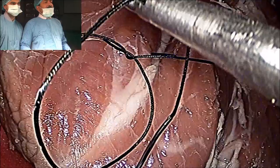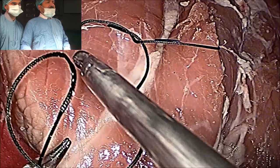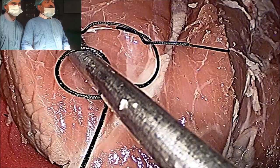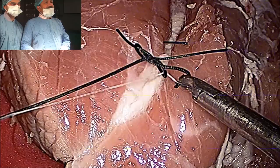Then you will make a reverse C. This is a reverse C, and then this is another half of the knot. After that you will just hold the tail — but don't pull the tail, keep it loose here. Then this time the left-hand instrument will slide, and here this is the knot.